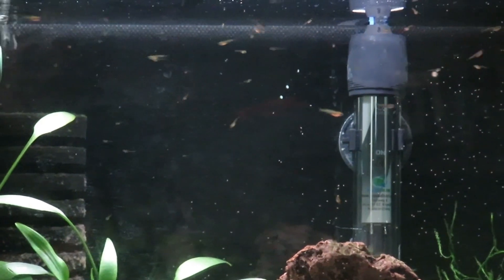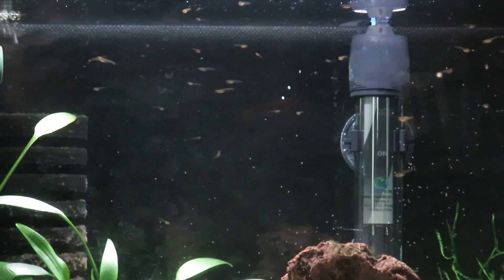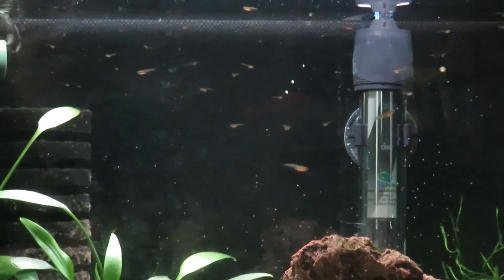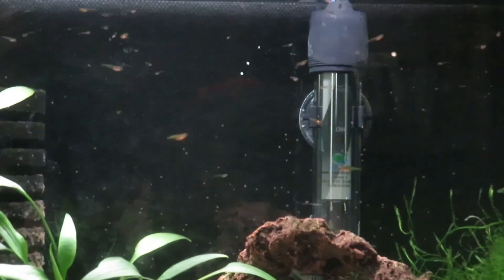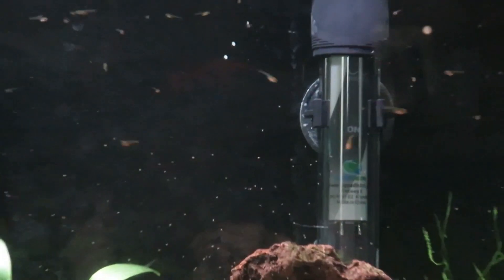Another indication that they are taking the brine shrimp, even though you can't always physically see it, is that their bellies will turn pink. Hope you enjoyed this video on the hatchery and I hope to see you soon.